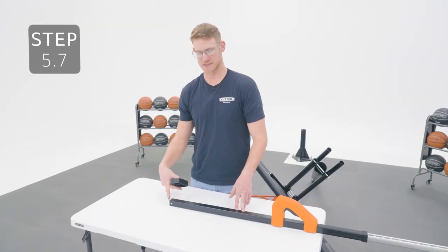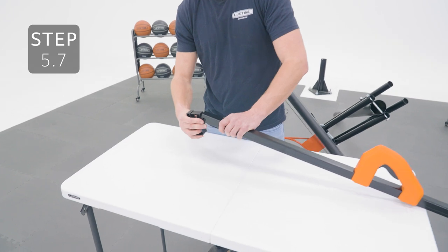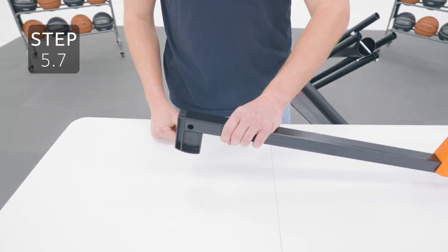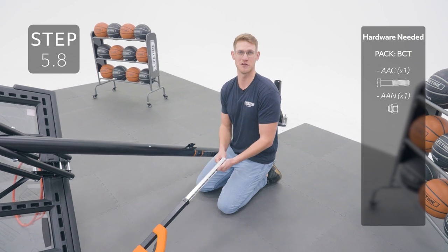Insert the channel stop onto this end of the tube, oriented like this. Line up the holes in the inner channel with the holes in the bracket, then secure the hardware.